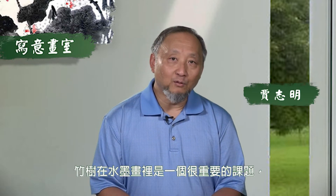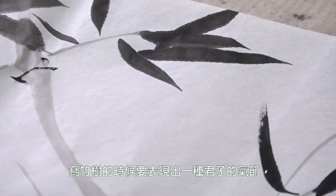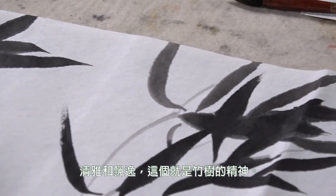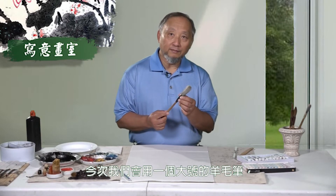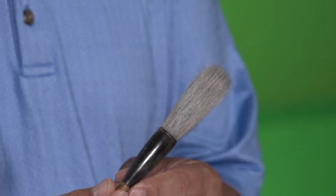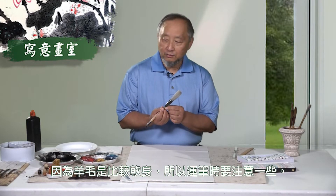各位朋友,欢迎你来到写意画室。今天我们示范竹树这个课题。竹树在水墨画内是一个很重要的课题。写竹树的时候要表现一种君子的气质、清雅和飘逸,这就是竹树的精神。今次我们用一个比较好的羊毛笔,羊毛笔的特性是含水量会很丰富,羊毛笔是软身一些,所以我们运笔的时候要注意一下。